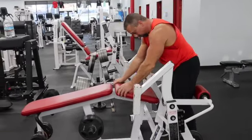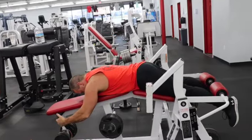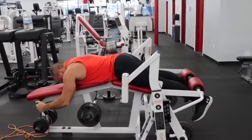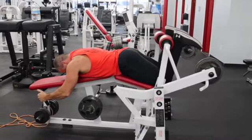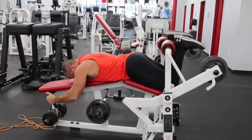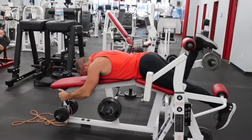Just get in here. Lay your body down against the pads. Backs of your legs, right at your ankles, should be on the roller pads. We're just going to curl up and down. You can do one leg at a time.